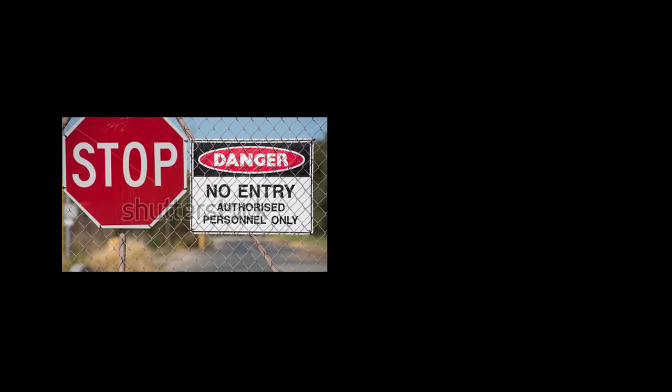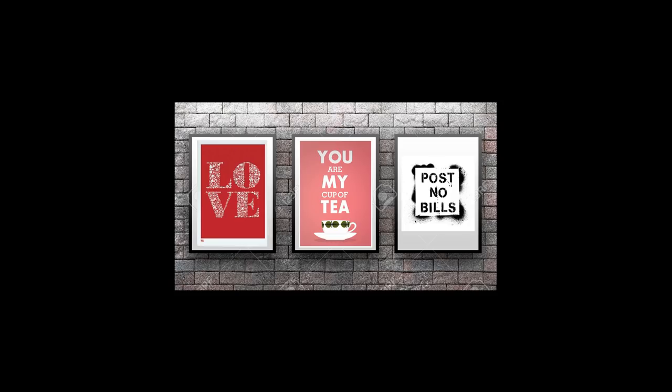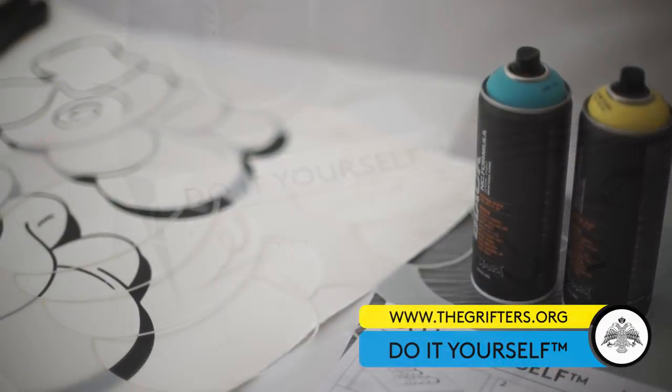Case studies have proven that people living in self-decorated environments reduced the risk of depression 100 times. Stop waiting and stop wasting your hard-earned money for kitschy art prints that have no relevance to you and that will potentially get you sick. Do-it-yourself is the cure.